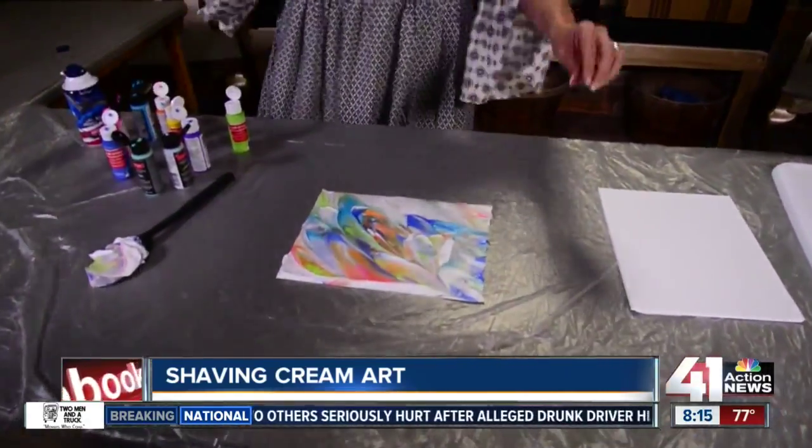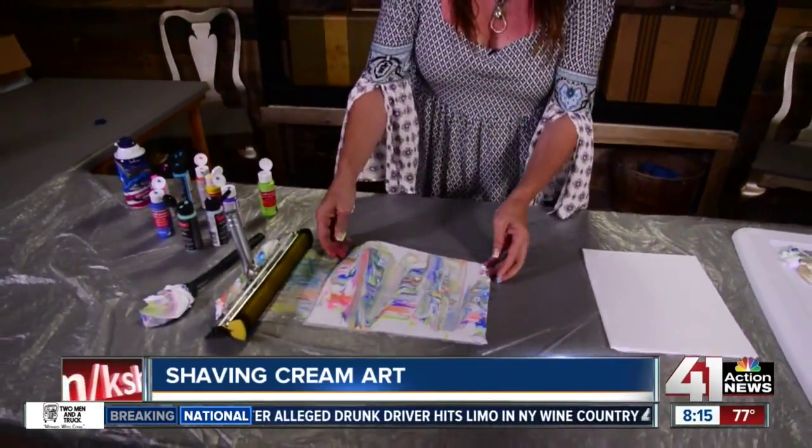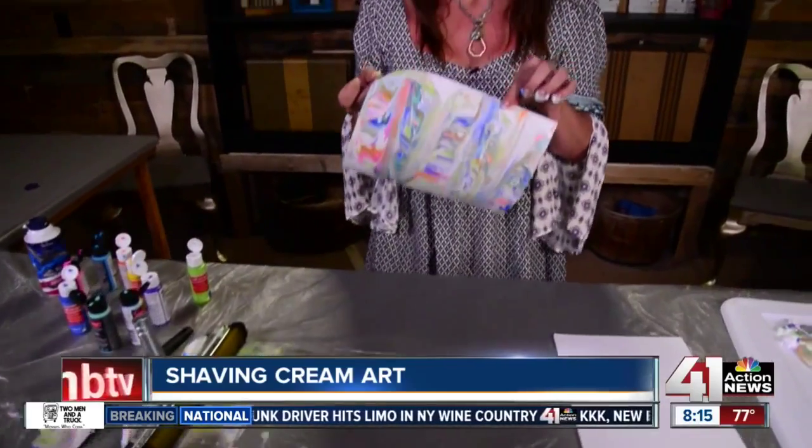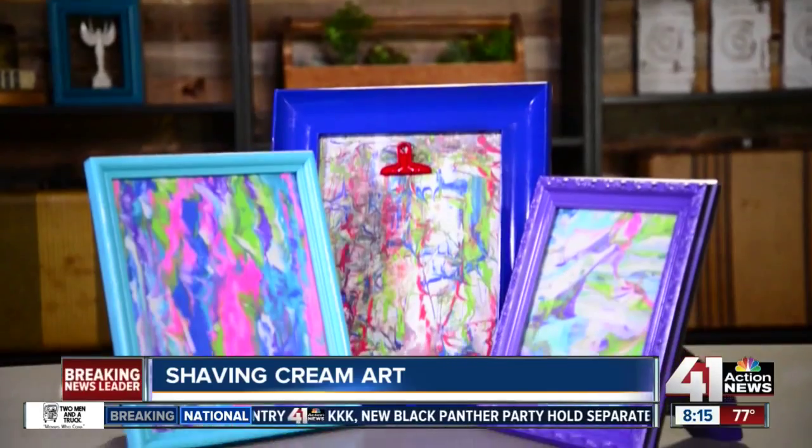Then take a squeegee and squeegee it off, and here is your design! Your kids will have so much fun doing this project. I'm Leanne Lee, your Diva of DIY — see you next time.